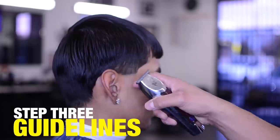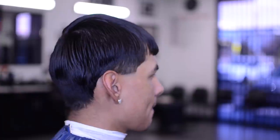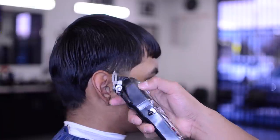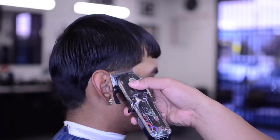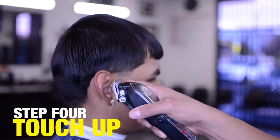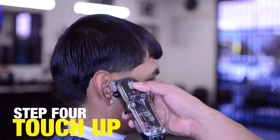I'm using the detailer to create my first guideline, taking it right underneath. Then we're going to grab the Wahl Designer and drop the lever all the way down. From that first zero guideline we create another guideline — the 0.5 guideline. There's our zero, there's our 0.5.